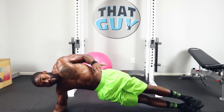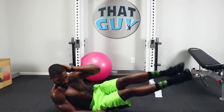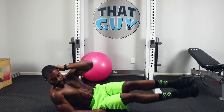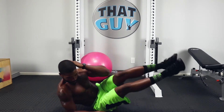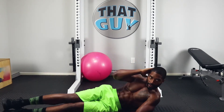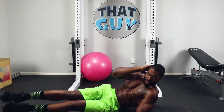Get ready — four, three, two, one. Oblique leg raises, right side, hand behind the head. And we're switching — left side, hand and legs out and go. Oh yeah, we're burning.